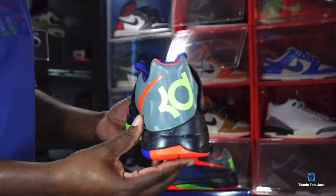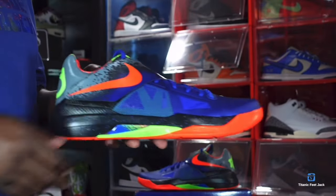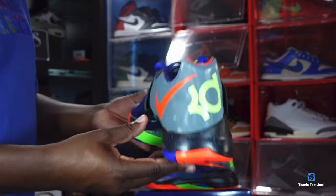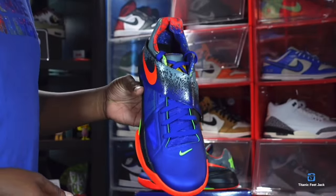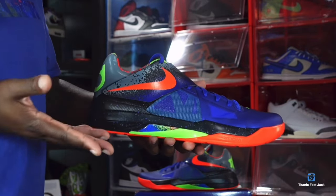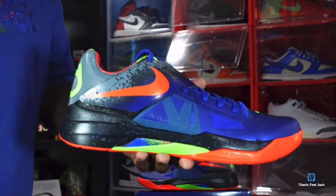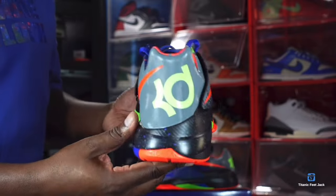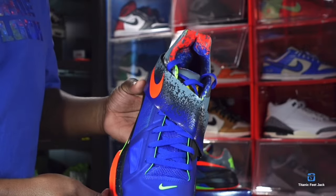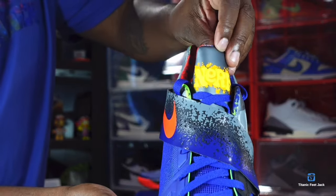I'm happy Nike decided to retro this KD — this is the third KD I've copped this year. I'm also looking forward to the KD 4 Aunt Pearl and KD 4 Christmas pair, which are also retroing this year. Let me know your plans for the KD Nerf in the comment section. And as I always say — if you can help somebody get a sneaker, help them get that sneaker, because you never know when it'll be your turn to need help. I'm Titan Feet Jake, signing out.